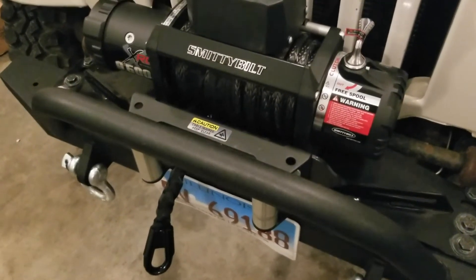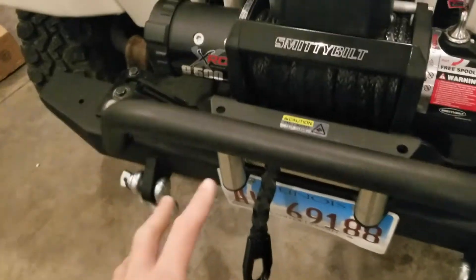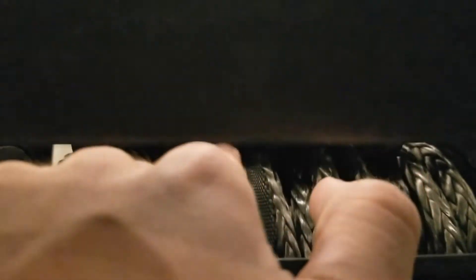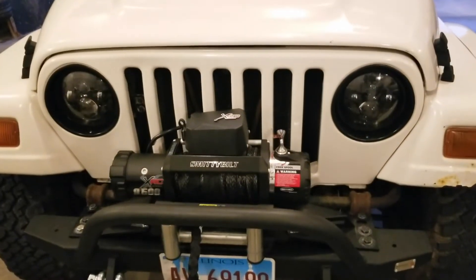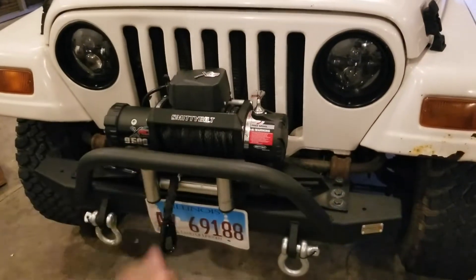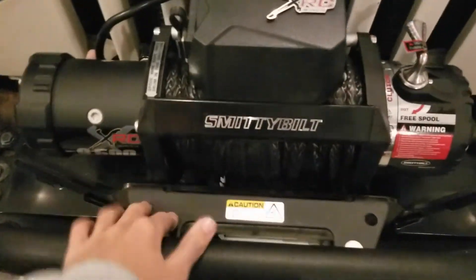I messed up — I spooled it up the wrong way at first and had to take it all out again. But it's in now and it looks really good. This is pretty much the longest line you can run in this winch; you can see it goes right to the top with no gap. I have to be careful because it was actually hitting some notches. In the future I'll hook my Jeep up to my dad's truck to get a really tight spool so it's more compact in the barrel.